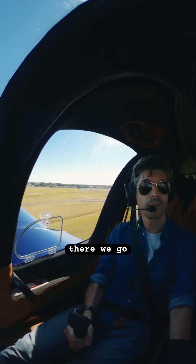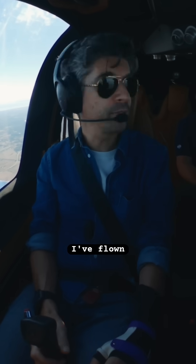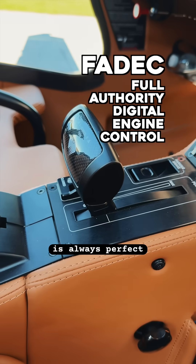Raise your nose. There we go. That's good. The key thing I've noticed in comparison to pretty much any other aircraft I've flown before is fading — the mixture is always perfect.